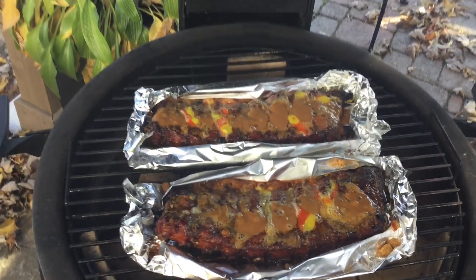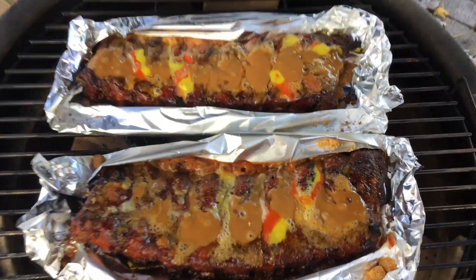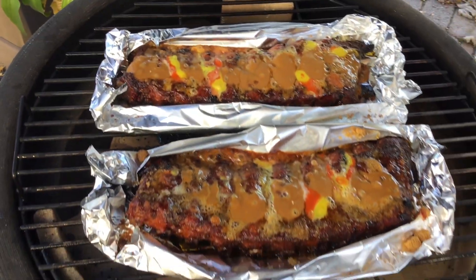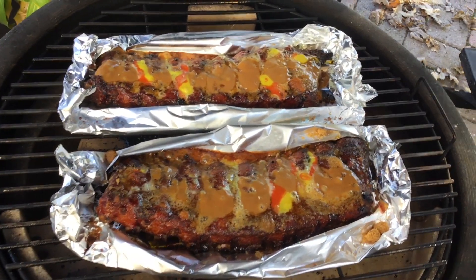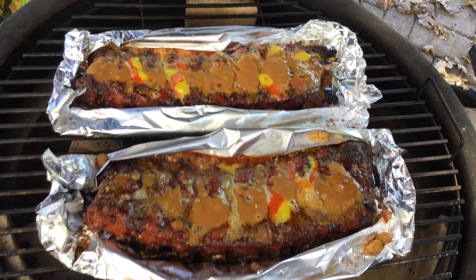I just checked on these — we're at a total cooking time of two hours and 15 minutes, and they're ready to come off. Everything has melted in nicely. I'm going to pull these off, let them rest, and we'll come back for the taste test.